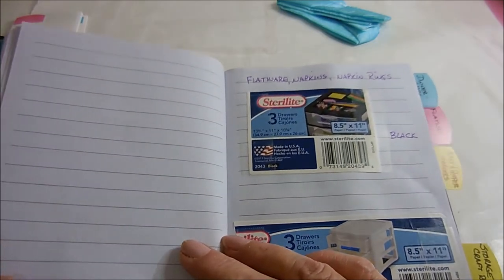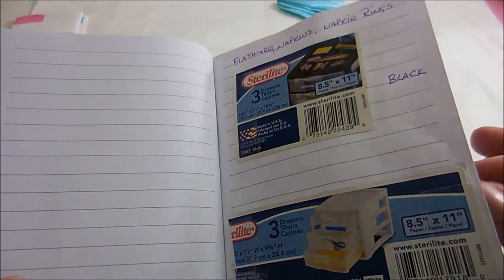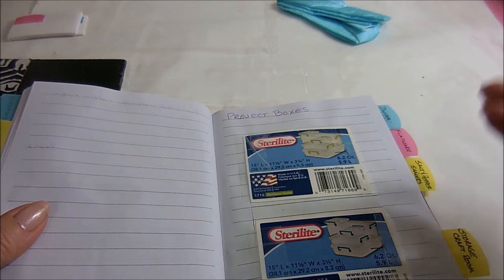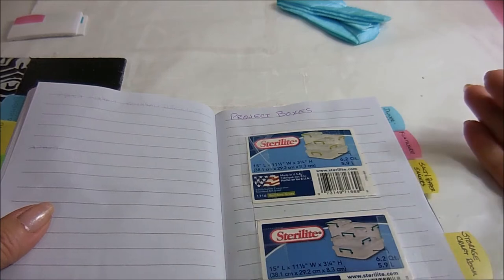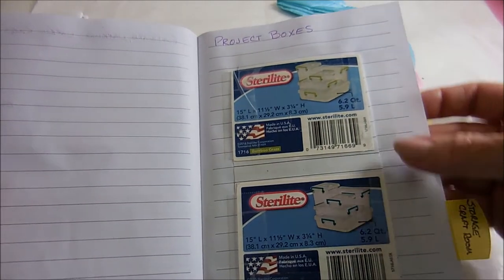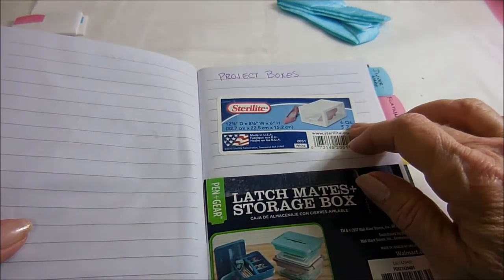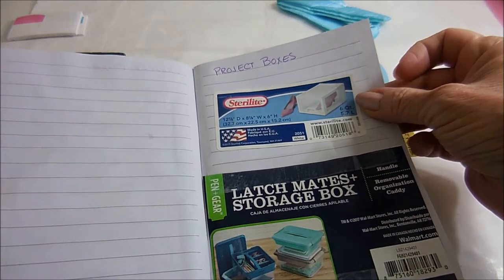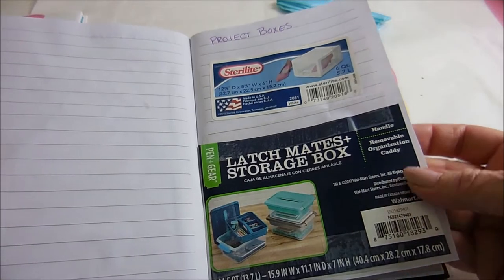These are the storage boxes that we use. This way if I ever need to replace or add to things, I can just go to this book, match up the descriptions and numbers, and it always matches — I never have to take anything back. These are for the craft room: my project boxes for small projects, the ones stacked for deeper projects, and the ones for bigger projects. They all stack really nicely.